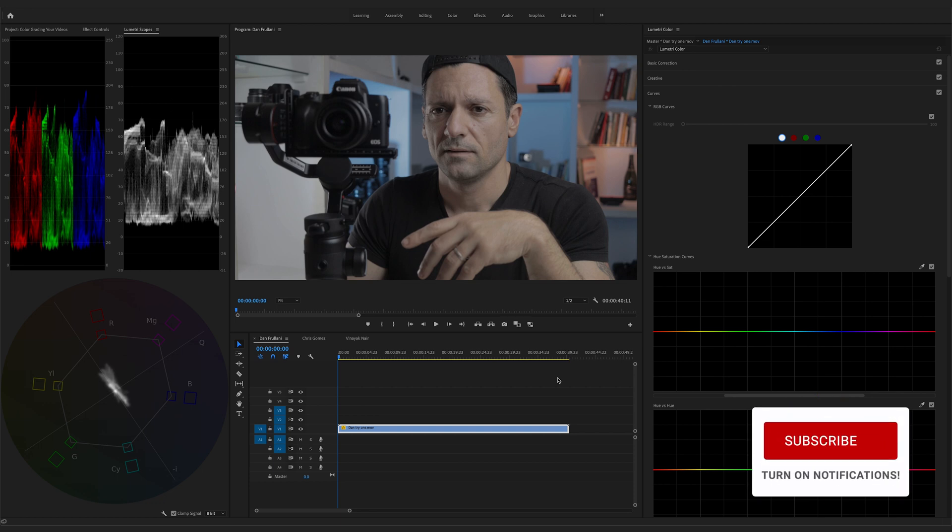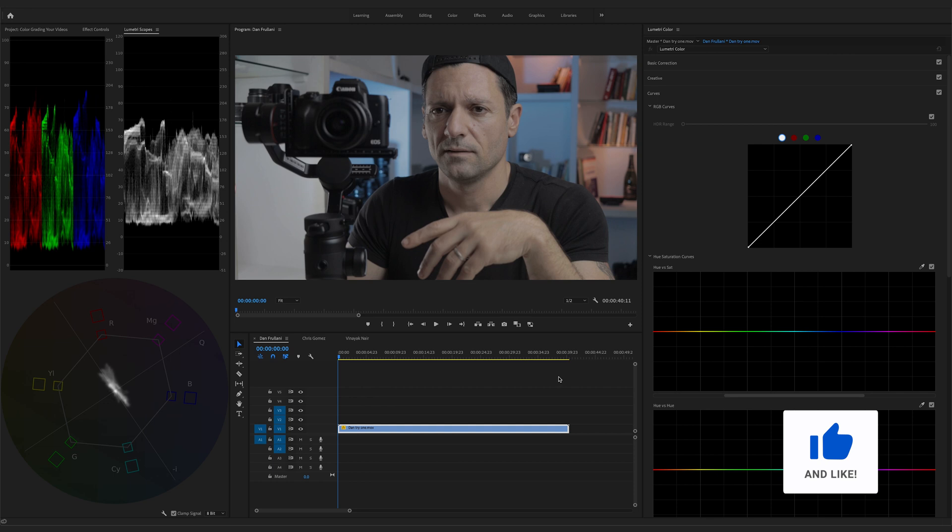Hey guys, Sidney here. Today we're going to do something a little bit different where I get to color grade your videos. On Twitter I asked some of you to send me your clips, and some of you have kindly shared your original clips with me. We're going to color grade three separate clips, all shot with different cameras and in different situations, and I want to walk you through my color grading process.